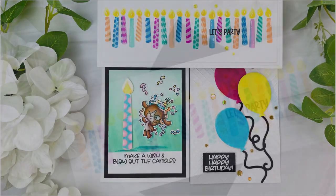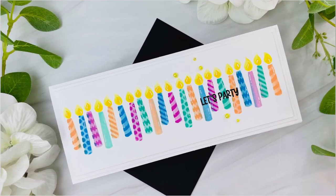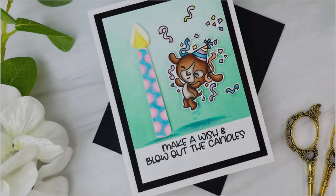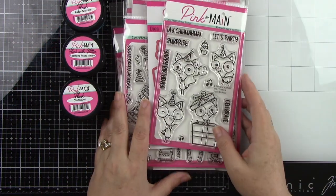Hey everyone, it's Joy here. Welcome back to my channel. I hope you're having a really awesome day. So I'm super excited. Pink and Main contacted me and asked if I wanted to be part of their birthday celebration. They did an IG hop for their eighth birthday last week, and so I decided to make a video for the three cards that I did.